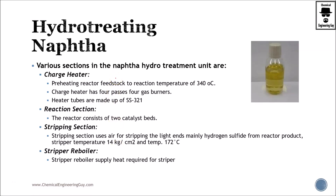Hydrotreating of naphtha is one of the most important steps in the production of gasoline, because this is essentially the main product of gasoline. The main problem is that we have some impurities that must be removed as hydrogen sulfide.